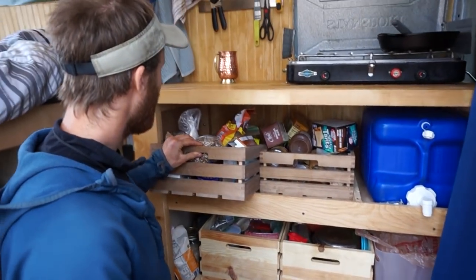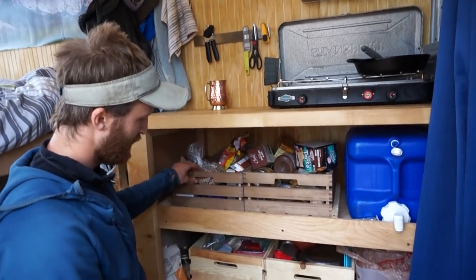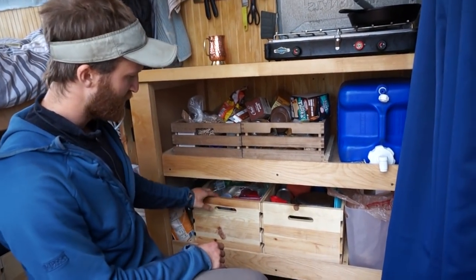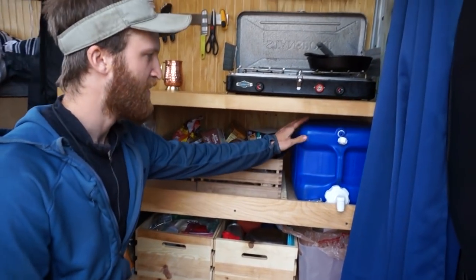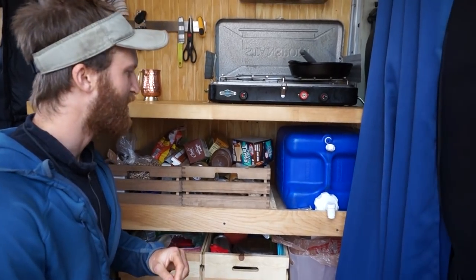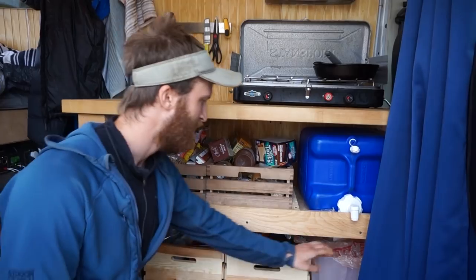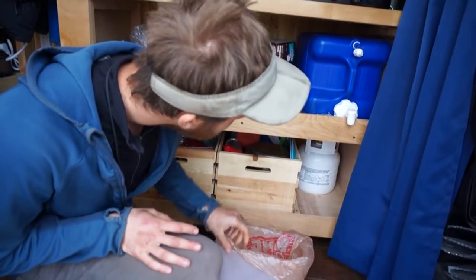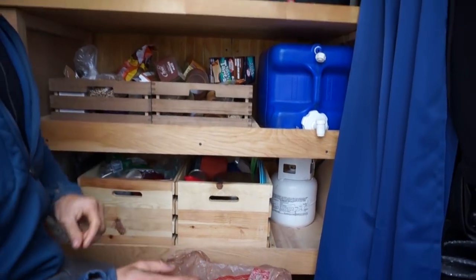I have food storage here. These bins can slide out and I have snacks, breakfast stuff, dinner — like rice, vegetables — that kind of thing, plus dishes. I have my seven gallon water tank here. I don't have a sink right now but I'd really like to add one in the future. For now, just having the water tank works. I have my little trash can and a one gallon propane tank behind there, which is hooked up to the stove.